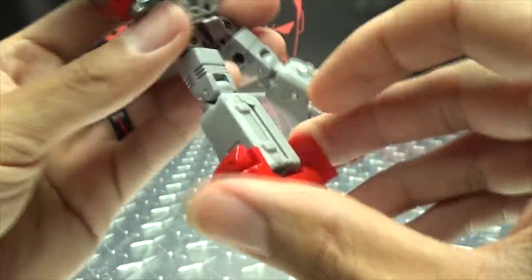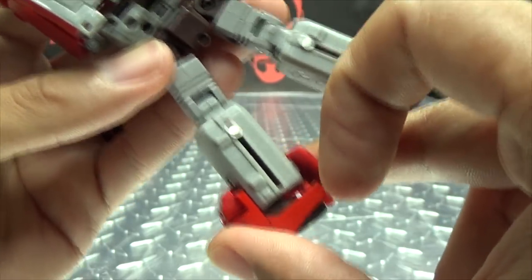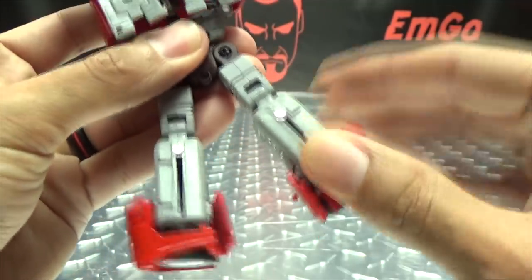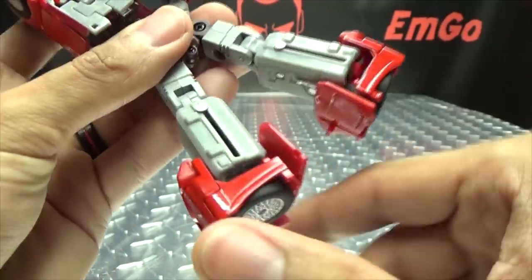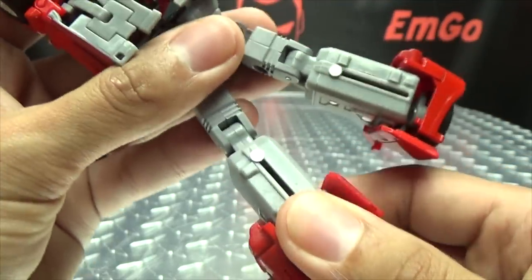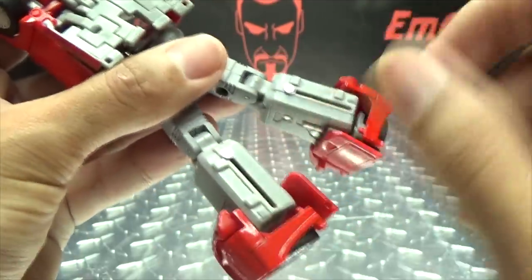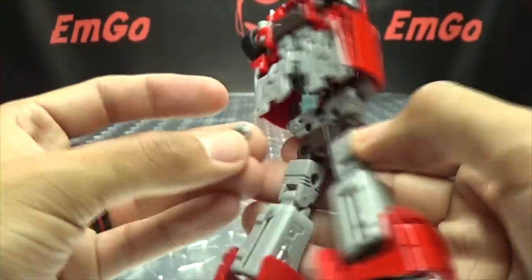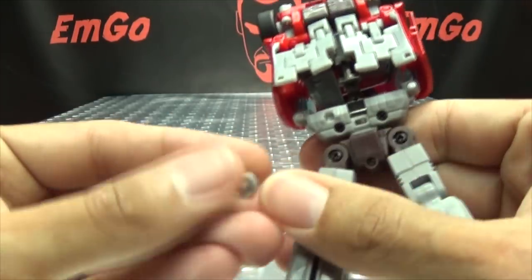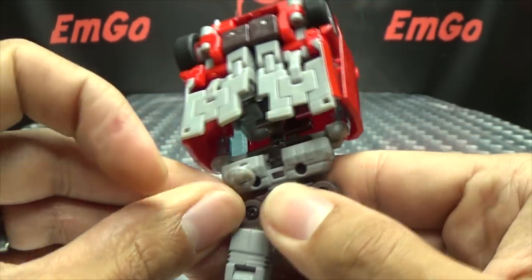One issue I have is that the slider on one side is a little loose, so you'll probably see him droop to the side when standing up — this side is nice and snug but the other side is loose. There's no locking point, no click — it's relying totally on friction, and on this side there's not enough. The steering wheel will probably pop out on you as well, which gets kind of annoying.